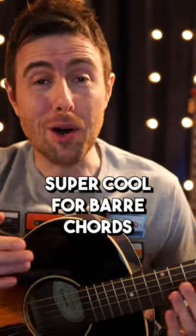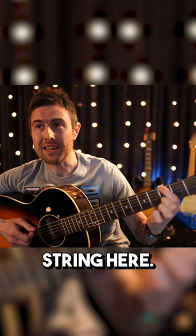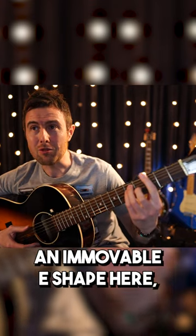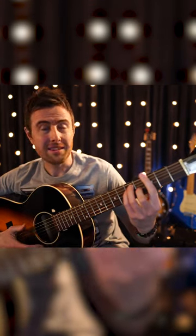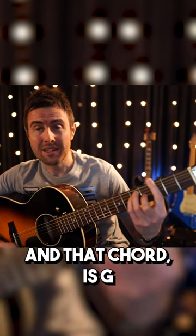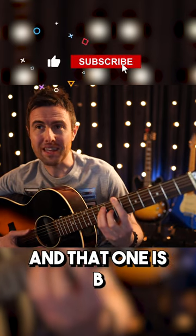This is super cool for bar chords, because remember, the root notes of this sixth string here also dictate the chord that you're playing. So if you're playing a movable E shape here, that chord is G — so that note is G and that chord is G. Here that note is A and that chord is A, and that one is B.